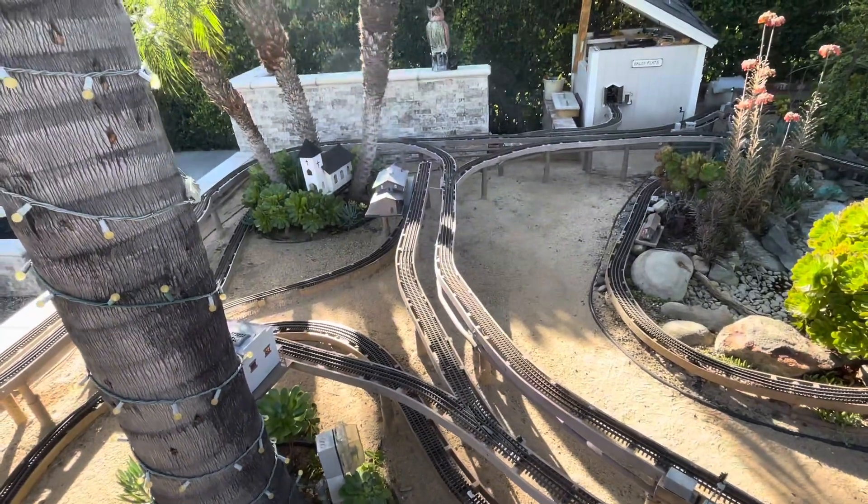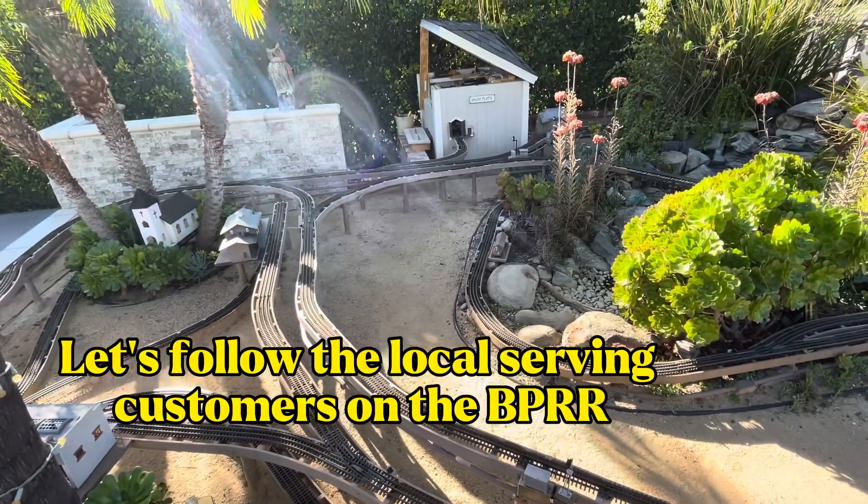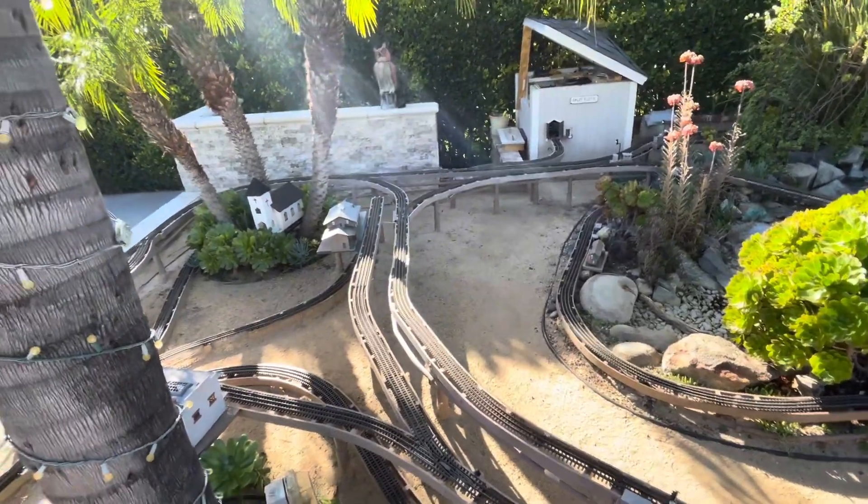I'm going to run a few trains here for you, and again thanks for joining me. Stay tuned for some more updates coming soon.